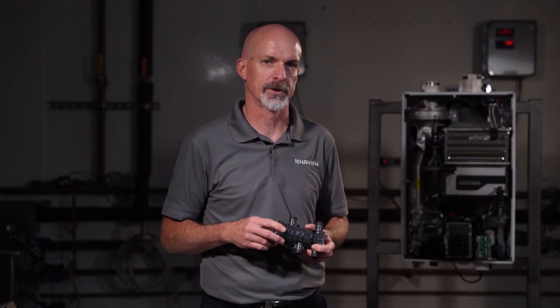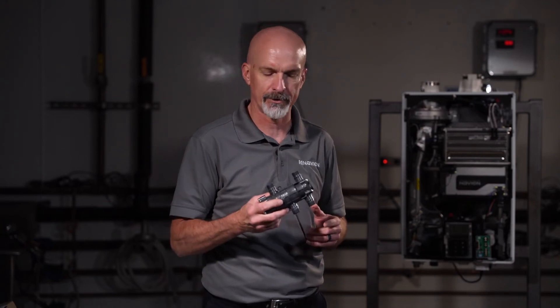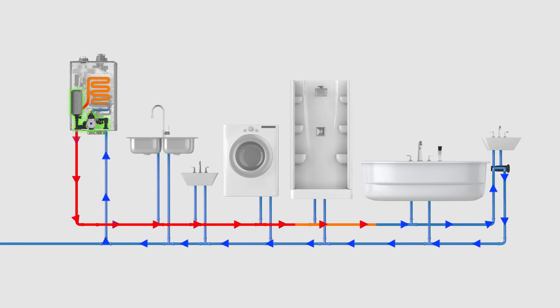In new construction, recirculation is generally pretty easy to do — we can pipe it up and have that additional loop installed at the time of installation. But with retrofit, many times it's much more difficult to add recirculation to an existing system. That's why we offer the NaviCirc valve. The NaviCirc is a retrofit product that mounts underneath a faucet in the system and allows the existing piping to be used to create that recirculation system, giving the homeowner the same benefits of faster hot water delivery to their faucets.